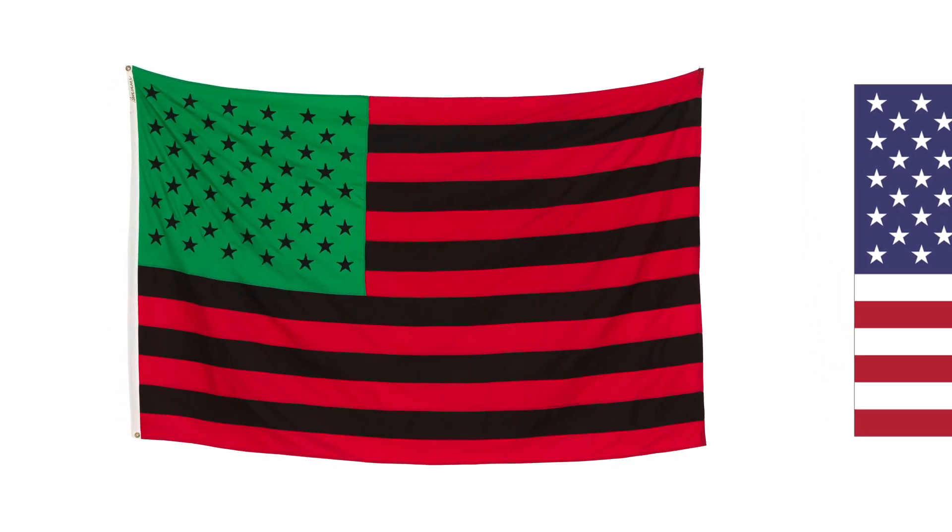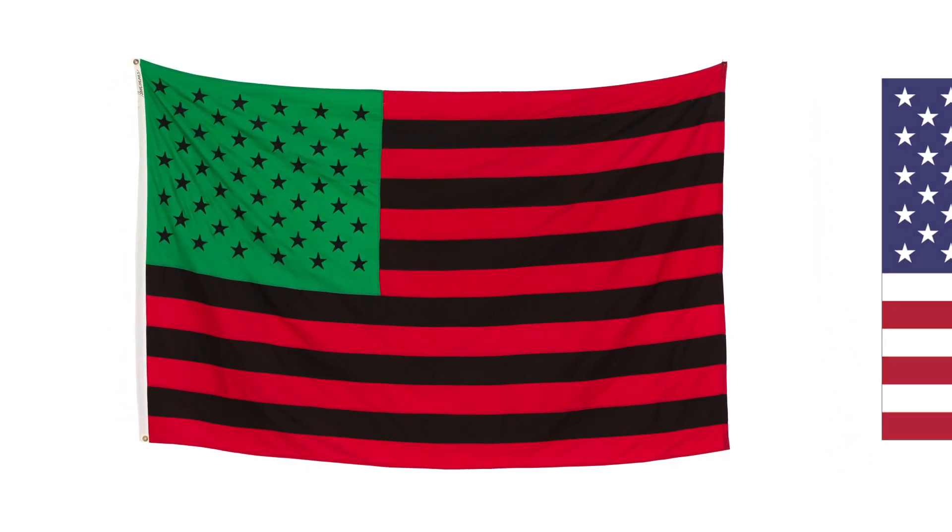What makes African American Flag so great is that through the seemingly simple move of changing the colors and adding a single word, Hammons' work challenges us to confront the symbol of the flag, the ideals it's supposed to represent, and how far we are from achieving them. Thank you so much for listening.